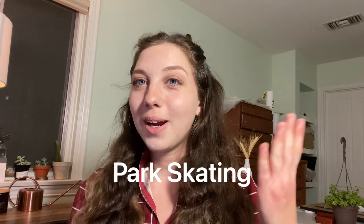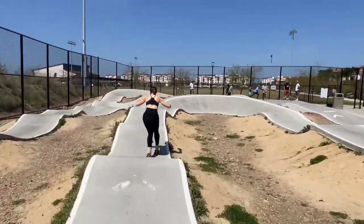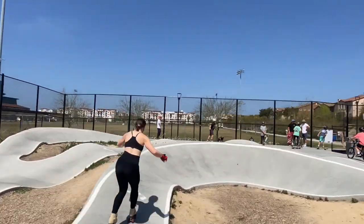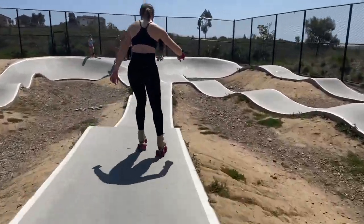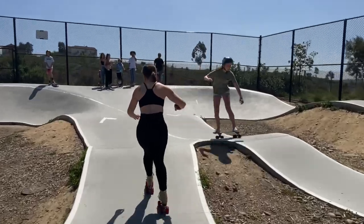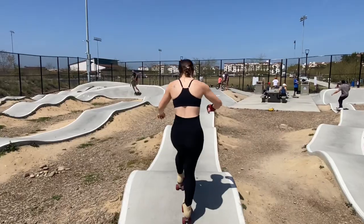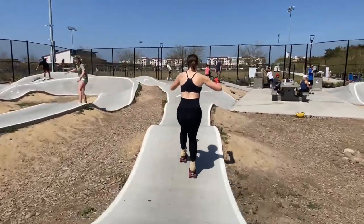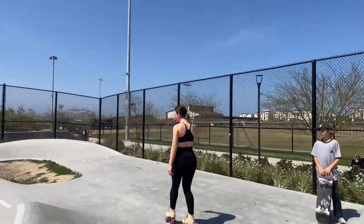Another type of skating is park skating, which is when you see skateboarders at the parks with the bowls you can drop into. There are different kinds of parks: pump tracks, rails, stairs, and a ton more. That's a world I'm not too familiar with - I've only been to two skate parks in my life. I respect people that do it. It looks really hard, and that's an incredible sport as well.